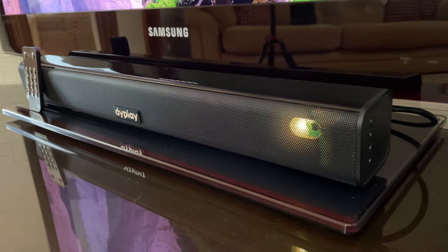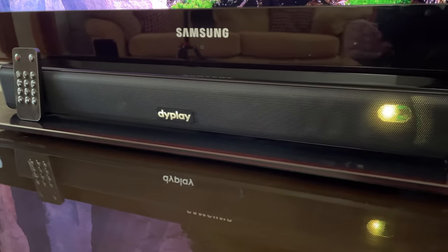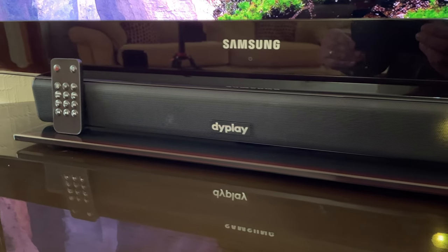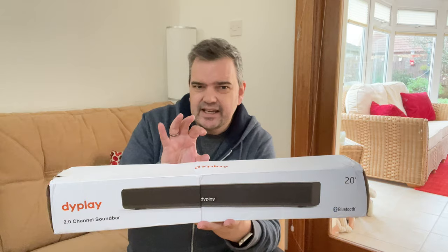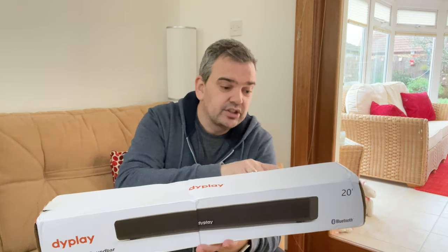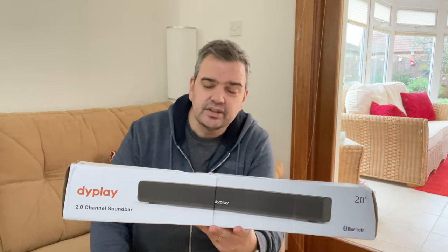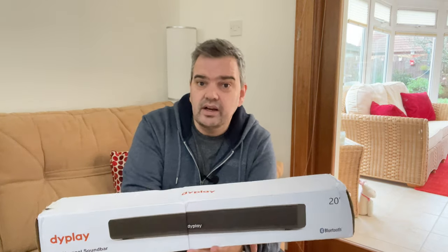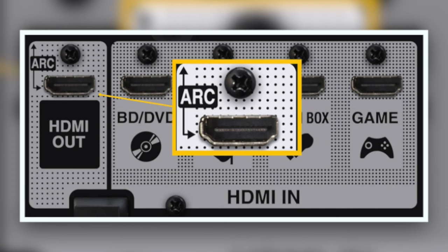It has 100 watts of peak power, and it also has HDMI ARC technology. You should have this on your TV if it's a relatively modern TV. ARC means that if you plug it into your ARC port, you can use all the HDMI ports on the back of your TV while using this soundbar. So you only need one HDMI cable out of the back of this, plugged into the ARC port on your TV.